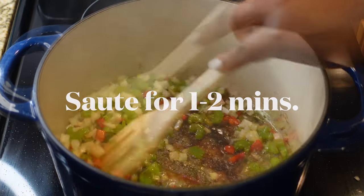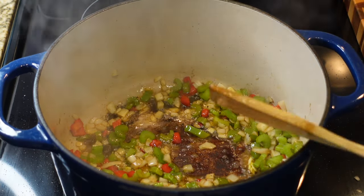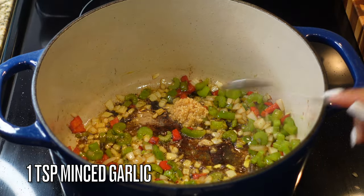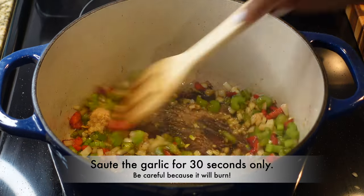This is what you call the creole trinity — you have to have the peppers, the onions, and the celery in any type of Cajun or Creole dish. I'm also going to hit it with a teaspoon of minced garlic, adding that in last because I don't want to burn it. You only need to sauté the garlic for 30 seconds, so make sure you have your ingredients ready or you're going to burn it.